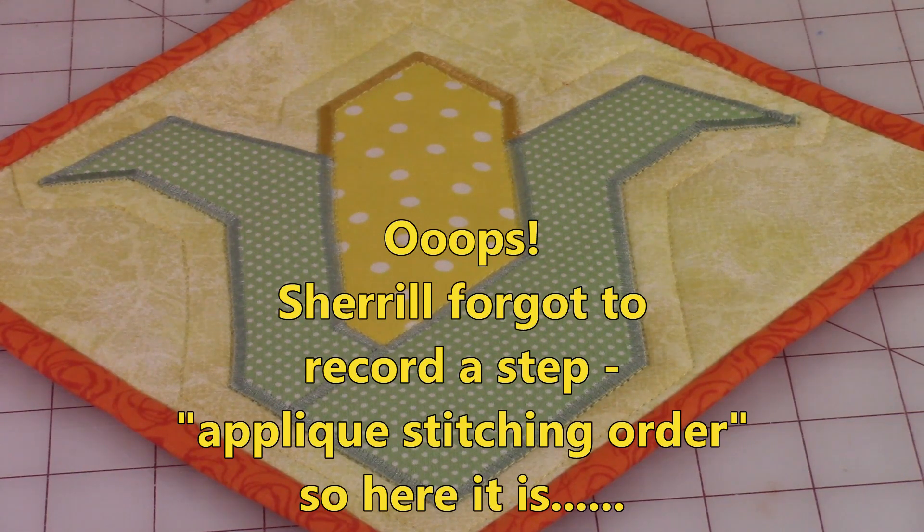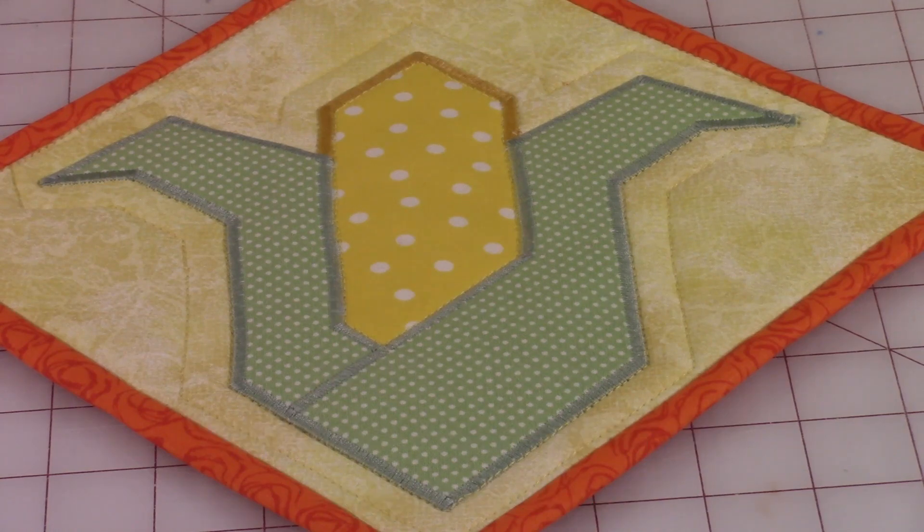As I was editing this video I realized I had left out a step. As you're looking at the screen you're seeing the finished potholder. The step I left out is the stitching order for your decorative stitching, but I will show you in the rest of this video how to finish this potholder. Here's the stitching order.